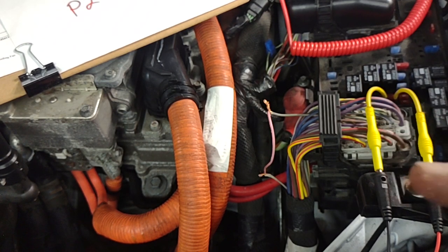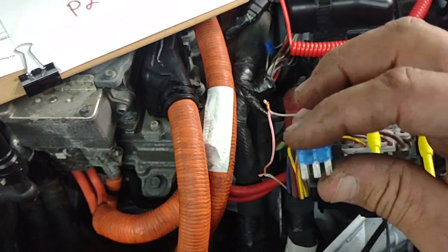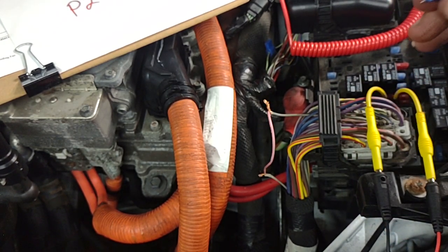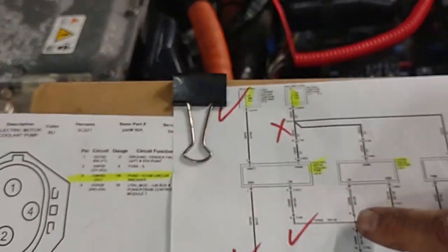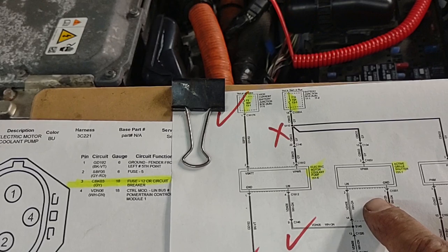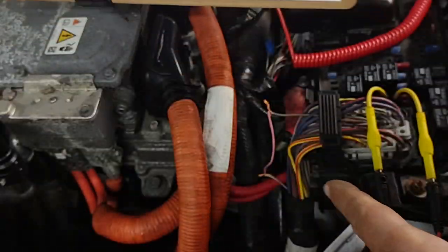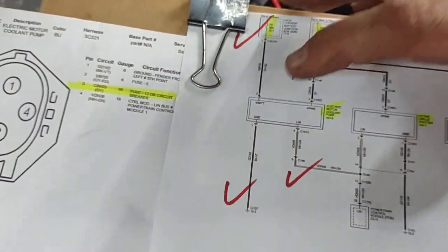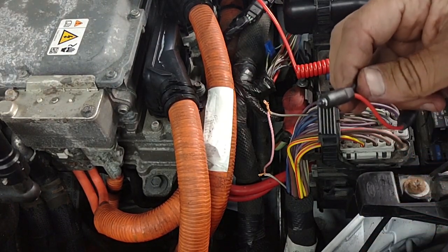I also found out they already changed the coolant pump — it's brand new — but this didn't fix the problem. They also had a 5-amp fuse instead of 15-amp, which was wrong. I used a 15-amp and it burned too. I tested this circuit: I unplugged the active grill shutter, disconnected the coolant auxiliary pump — I disconnected them from the circuit — and I'm still getting the diode to blink. So the short is not inside any of these components.